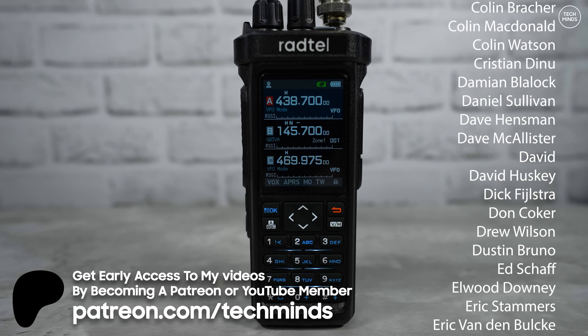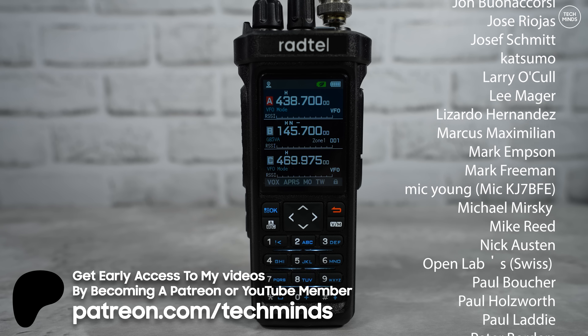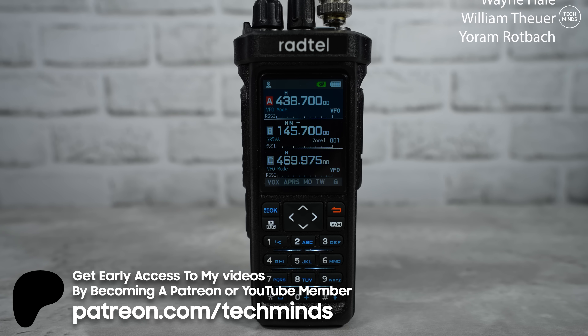So that's the Radtel RT950. Let me know what you think about this radio in the comments below. Once the RT950 Pro lands I'll also be checking that out. Until then, take care and I'll see you in the next video.